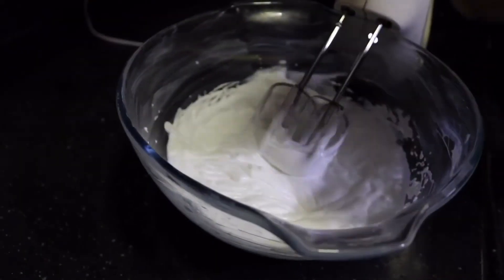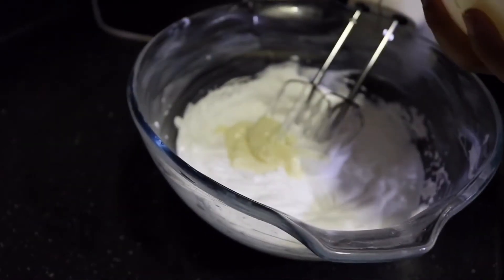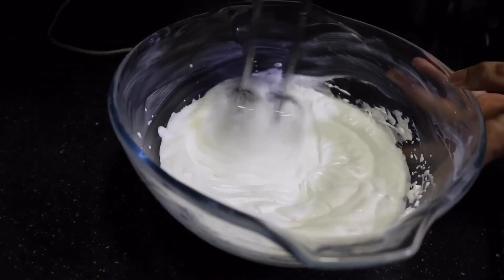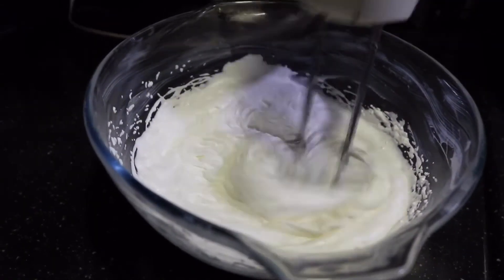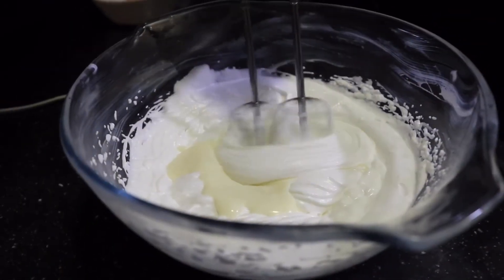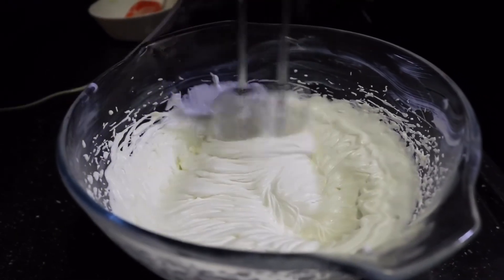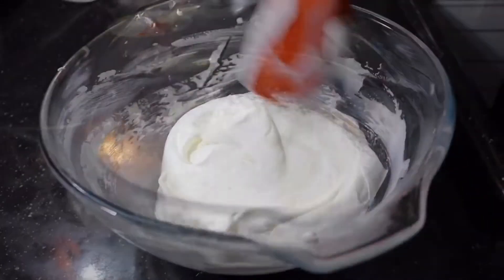For the white chocolate mousse it's just the same thing. All you have to do is gradually pour in the chocolate ganache little by little — I'm adding it in three parts, beat and incorporate it. Now in the end, pouring all of that in, beat it one last time, incorporate it together, and the white chocolate mousse batter is also ready.